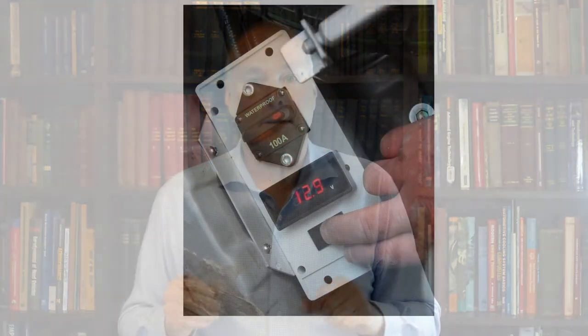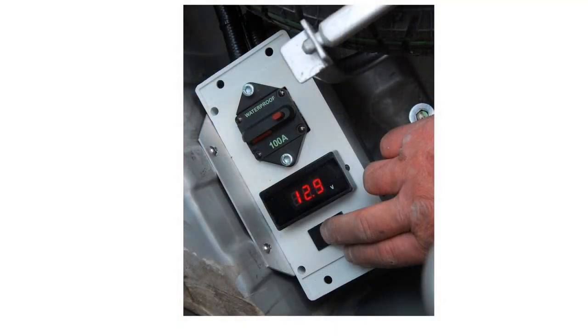What I do is I use a press button. So I mount the meter in a box — that box in my particular case also contains a circuit breaker for the battery — and when I want to see what the battery voltage is, I just press my finger on the button and there it is, quick and easy to see.